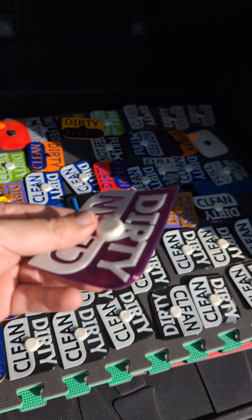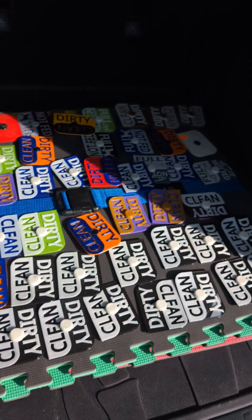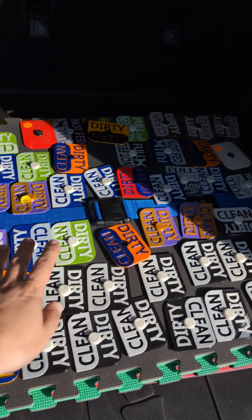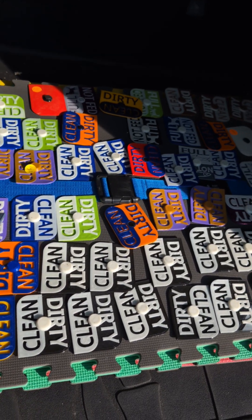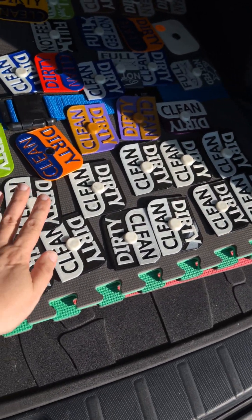Pretty much the only thing I could do is try and warm them up again to get them to melt back. The last couple days it's gotten to about 100 degrees here in Colorado, so I just put these out nice and flat and that's actually helped get a lot of them flatter.